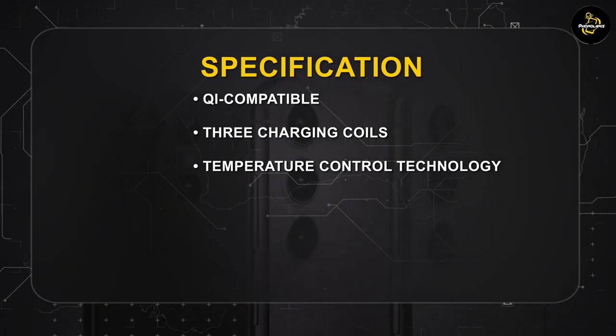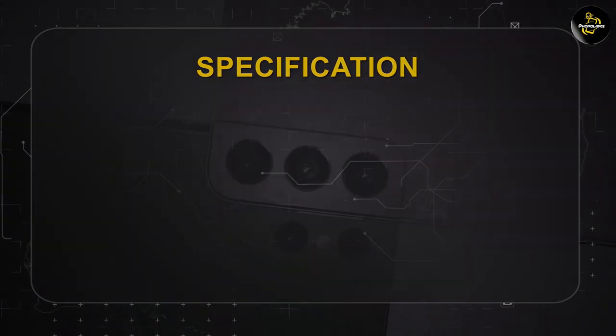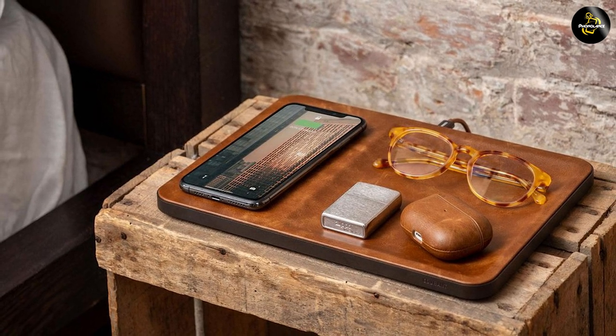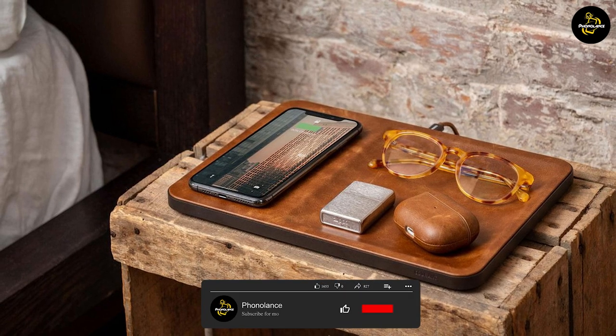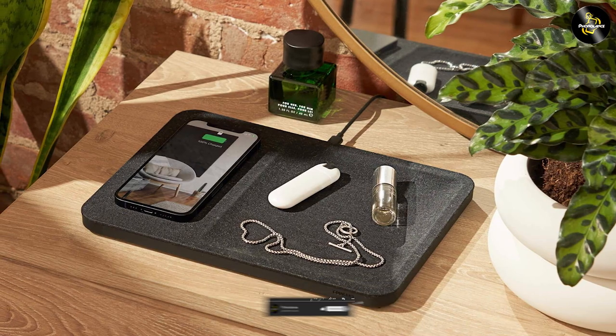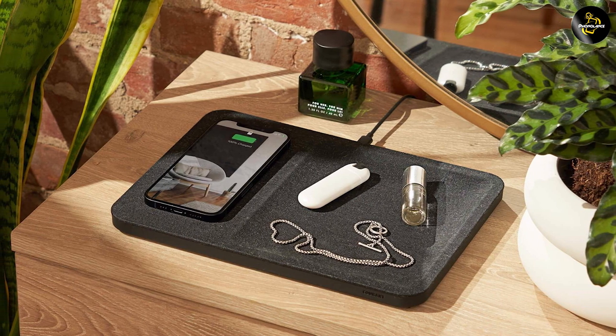Its portability and ease of use make it a great companion for home, travel, or office. Ultimately, if you are looking for a wireless charger that combines style, convenience, and versatility, the Core & Catch 3 Essentials is definitely worth considering. We hope this review has helped you in making an informed decision. Thank you for watching and if you have any questions or comments, please feel free to share them down below. Stay charged and see you in the next video!